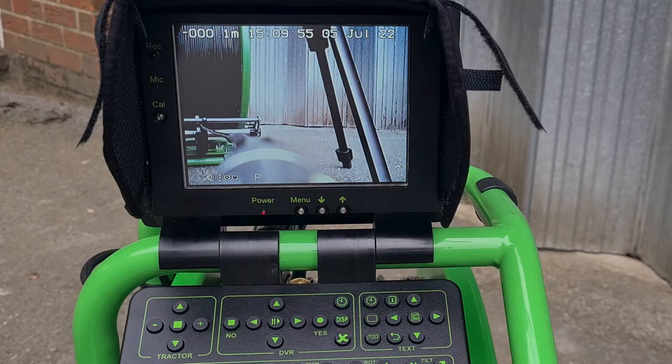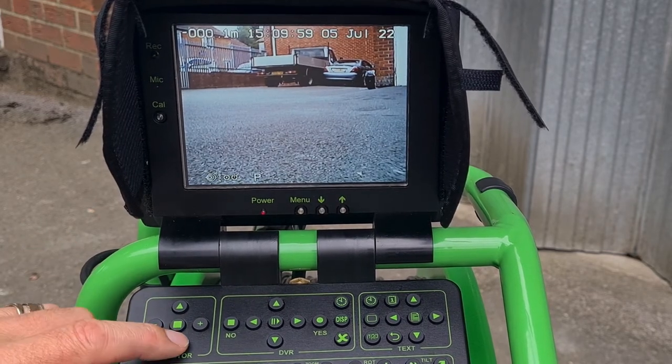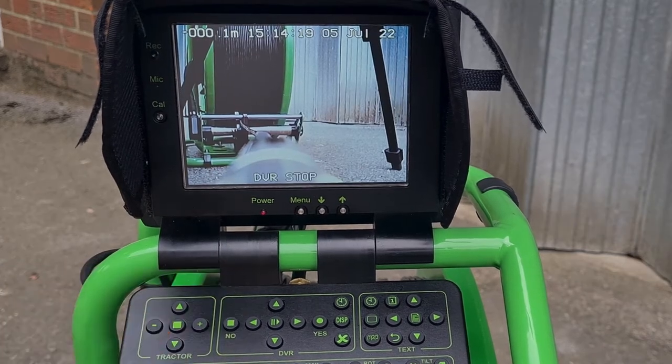It'll stop immediately — no wait on it. So: press forward and stop to get the forward picture; press reverse and stop to get the reverse picture; and stop the recording.